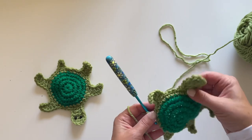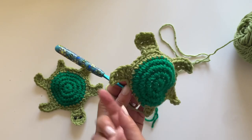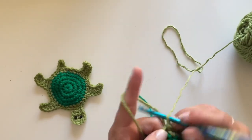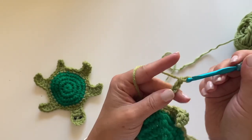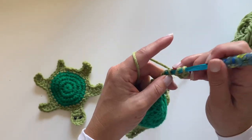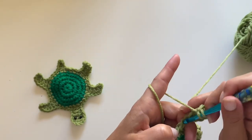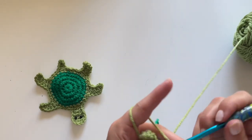Here's the head — see how this leg is now facing down because we made those decrease stitches, while the first ones used increases. That's what makes them all point the right way! Let's do it one last time for the last little foot: single crochet, double crochet decrease, double crochet decrease, and a double crochet in the last, then slip stitch in those remaining stitches.